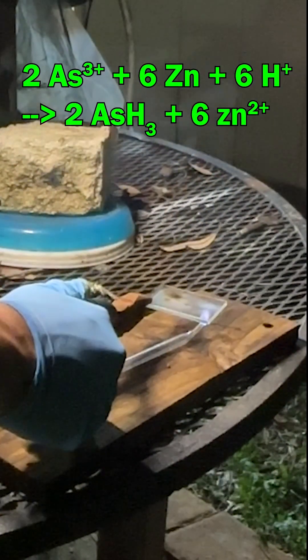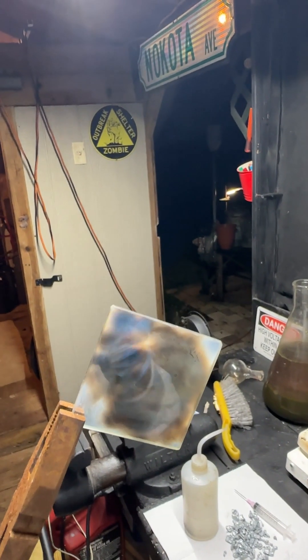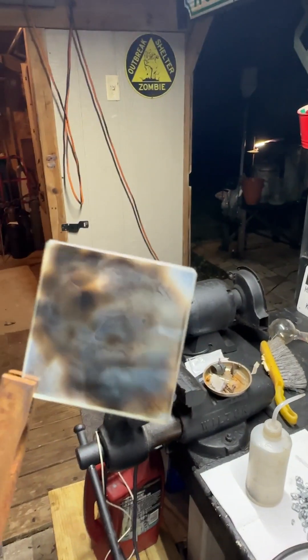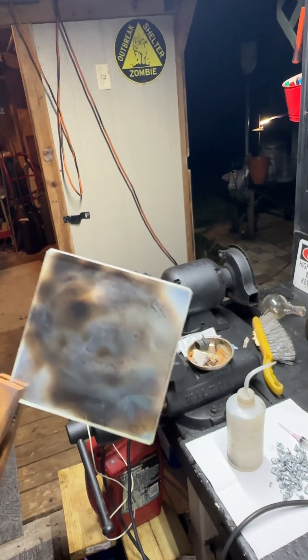I then ignited the gases and placed a small glass plate over the end of the flame. So by the looks of it, I would be dead. This is actually an arsenic mirror — you may be able to see my reflection in it. This is due to elemental arsenic building up on the cold plate as the arsenic burns with the hydrogen, forming elemental arsenic. And that is how you detect arsenic 1800s style.